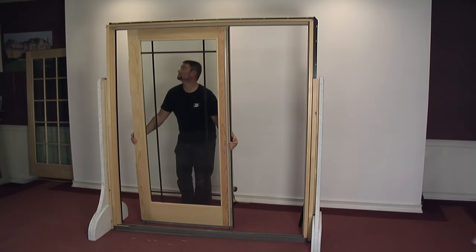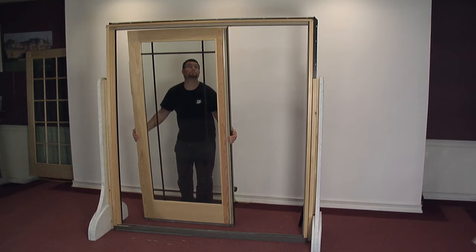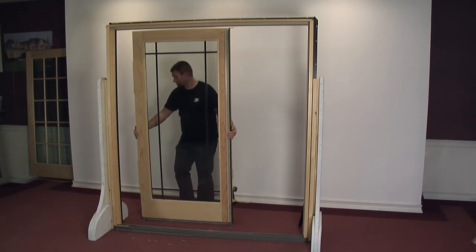This video covers the removal and replacement of the stationary panel on a premium wood patio door.